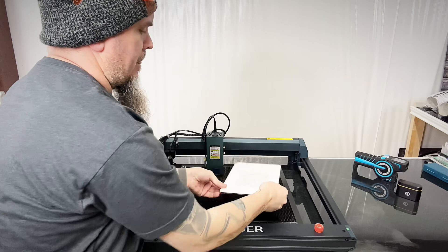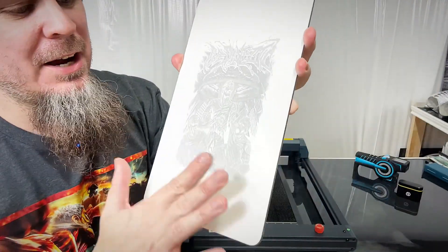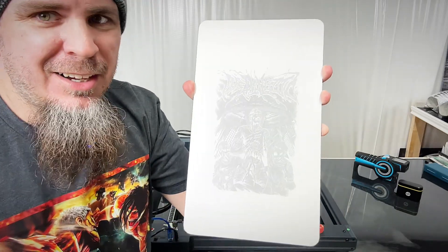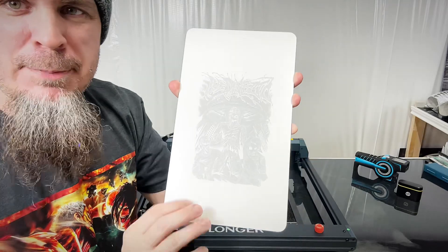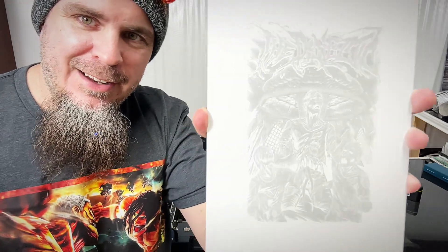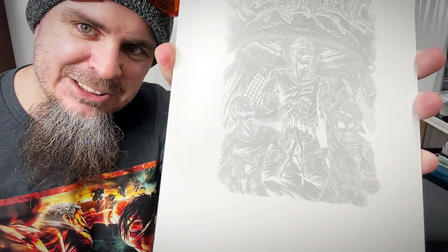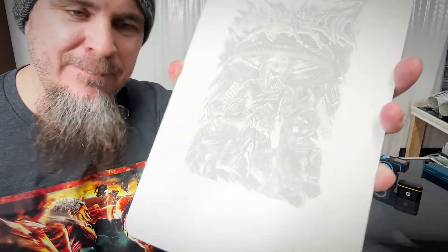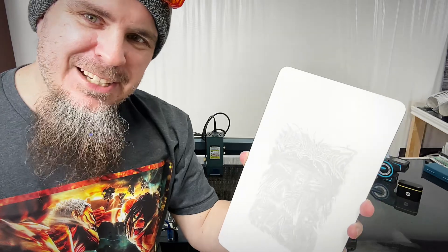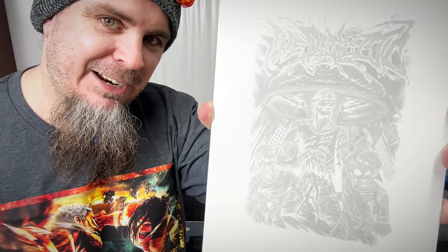That is some nice detail we got on this. Now if this would have been black on here, it would have popped so much more, but this is pre-powder-coated aluminum — B-bond. I use this for a lot of my signage, but I wanted to try something different. That effect just looks pretty sweet. When the light hits it just right, it sort of has a mirror finish to it. Got all the detail in there. Shoutout to Boys in Dialectic — awesome band, highly recommend them, they're doing big things.